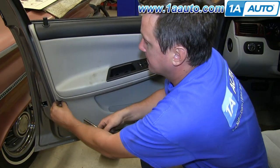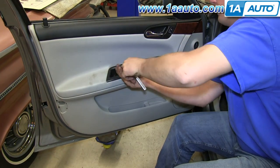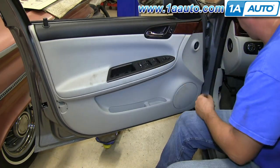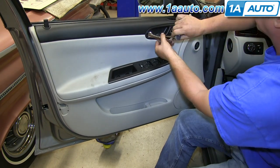Behind where you took the reflector off, there is an 8mm screw to remove, and then there are three T30 Torx screws. Two of them are at the door pull and then one of them is behind where the inside door handle is. Remove all three of those.